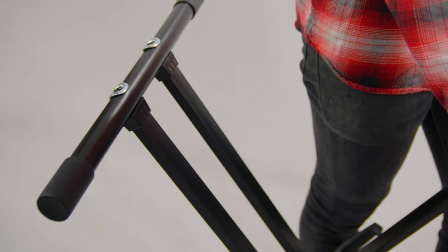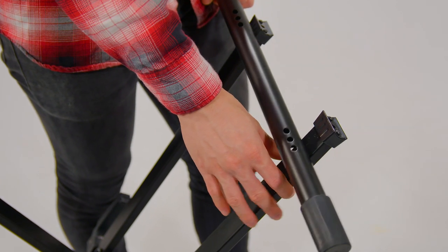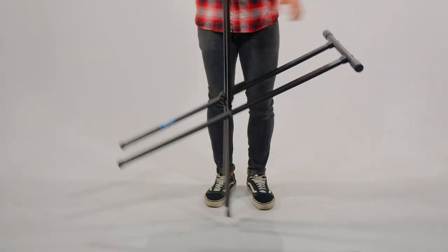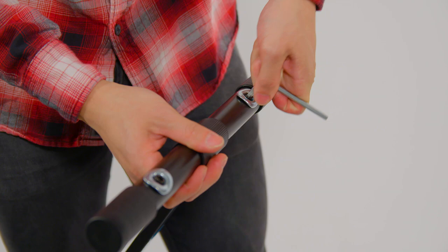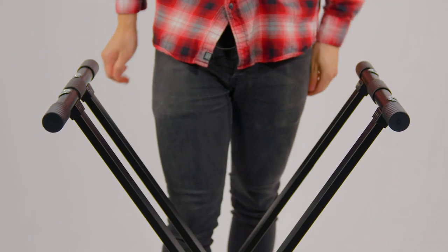After this is finished, repeat this process with the other long base bar, ensuring the holes match up with the two legs of the crossbar. After the base of the stand is fully assembled and secure, flip it over and repeat this process with the shorter base bars for the top of the stand. Be sure to match up the correct bars with the correct legs so that the holes align properly.